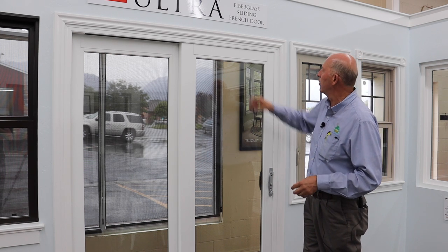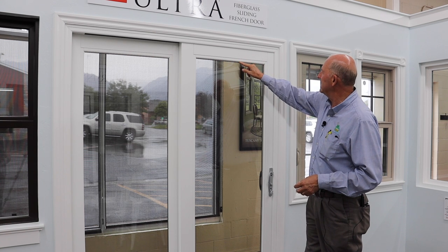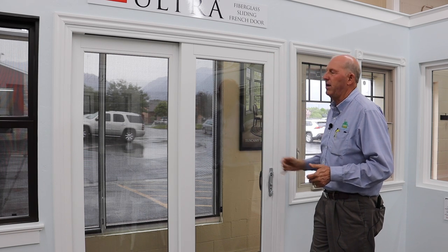I love the detail on this door. The glazing beads are all square glazing beads with a little detail in here, which gives it a more elegant look. Everything's squared off — nothing's mitered. These are all mechanically fastened together with really clean lines on everything. It's all powder coated.